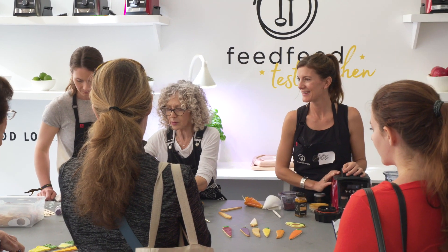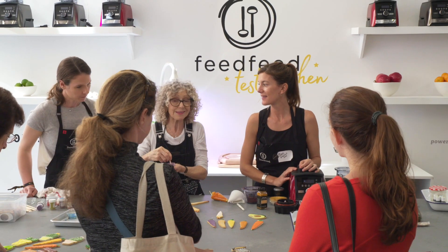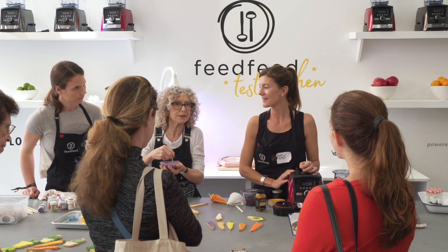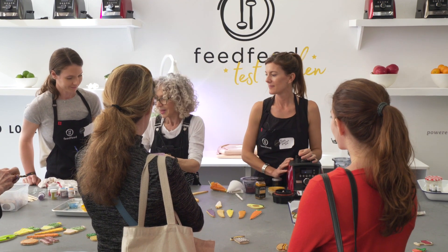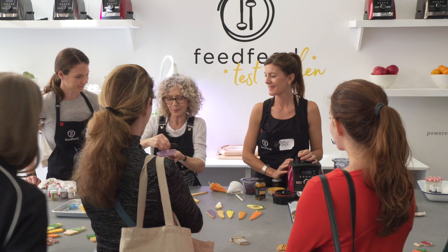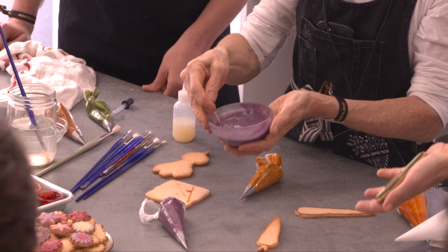One thing that sometimes happens with natural food coloring is that if the cookies sit for a few more days, they'll start to fade a little and get a little spotty. I personally don't mind, but if you were selling them to someone — well, anyone who wants natural food coloring probably isn't too concerned about that anyway.